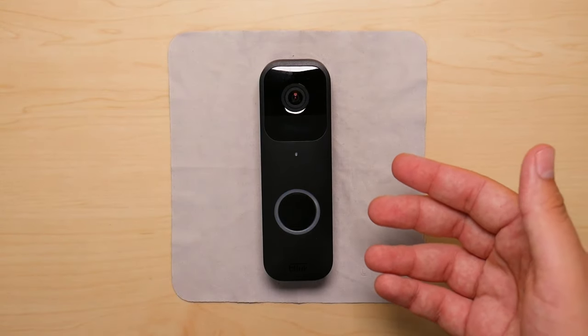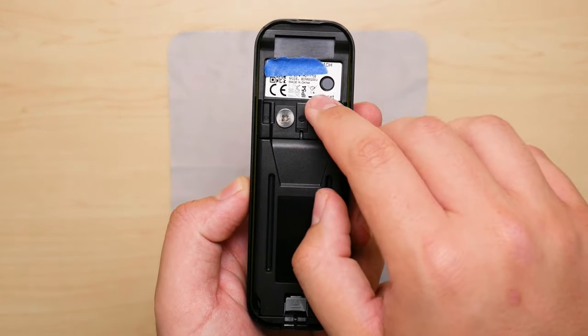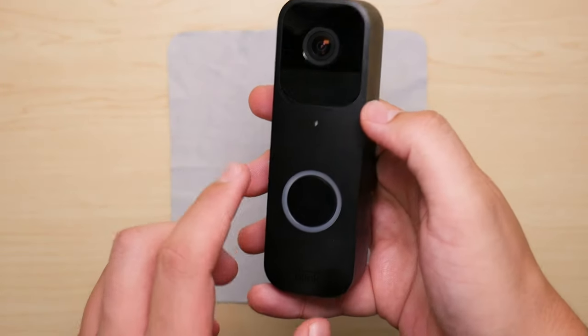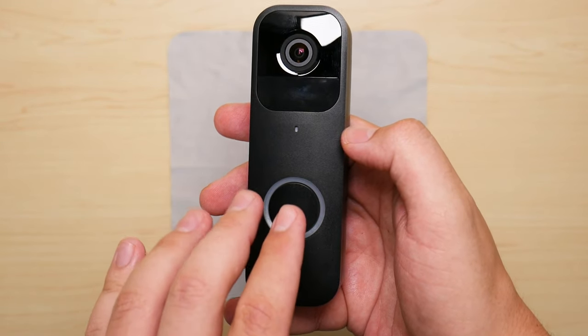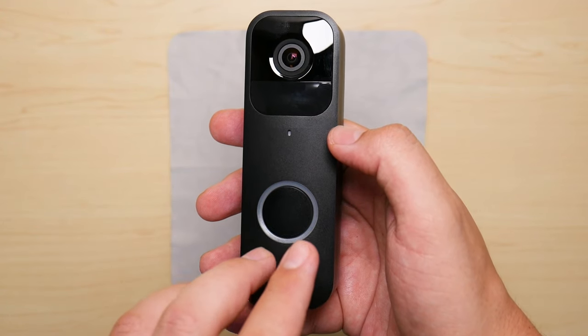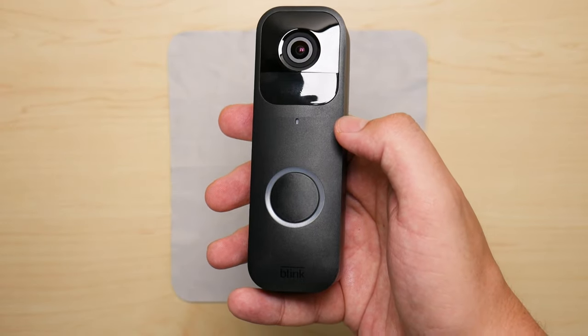To begin resetting your Blink doorbell, you're going to turn it around and find where it says reset, and you're going to press and hold this button for about 30 seconds. Once you do, you're going to see this red light blinking — it's going to be a slow blink. Once you see that red light blinking it means the doorbell has been reset and it's ready to be paired with the Blink app.